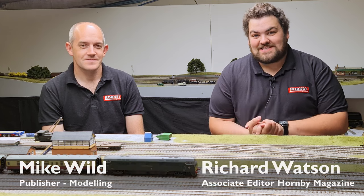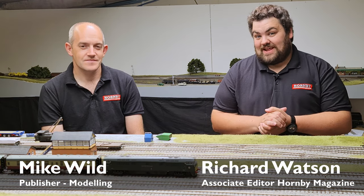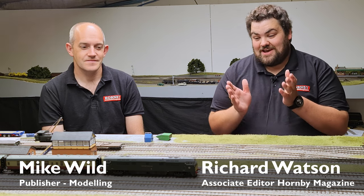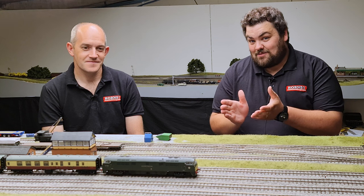Hello and welcome once again to the Hornby Magazine workshop. Today you join myself and Mike here on the great central themed layout because we've got something rather special for you — and no, it's not a brand new Dapol Western unfortunately, but in fact it's what's inside the Western that counts.